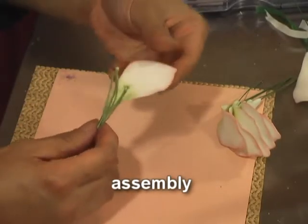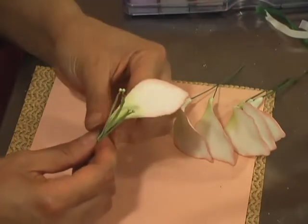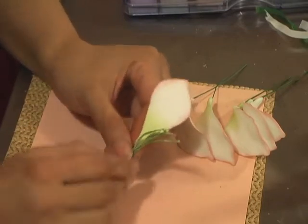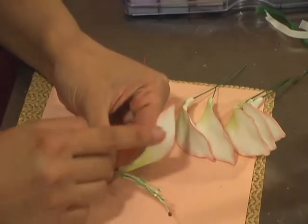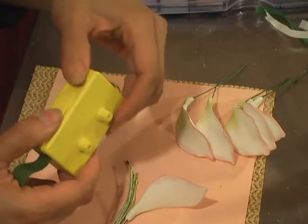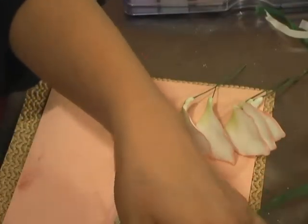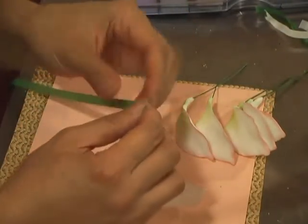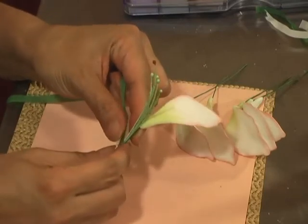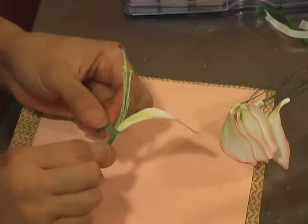I'm going to start assembling with the narrower petals, positioning them halfway up the stamen so the bend of the petal is at the same height. I use half-width floral tape and a ribbon shredder — it makes life so much easier, but you can also just cut it in half with scissors. I'll secure the tip of the floral tape with my forefinger and wrap it down to where the base of the petal is.